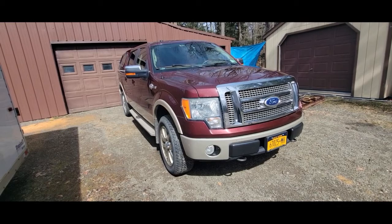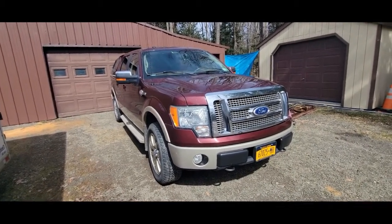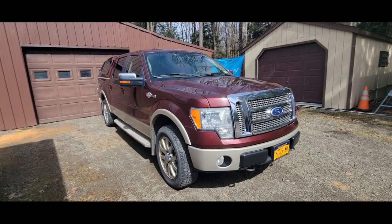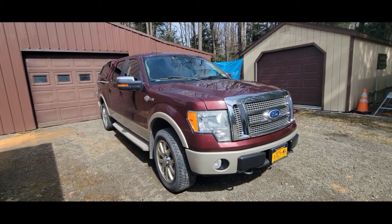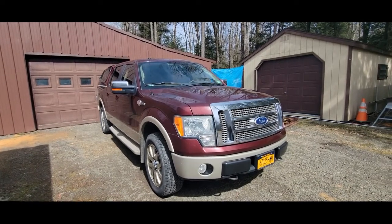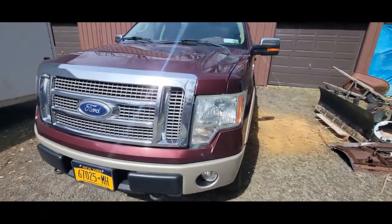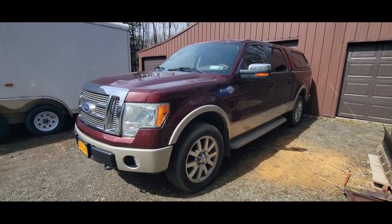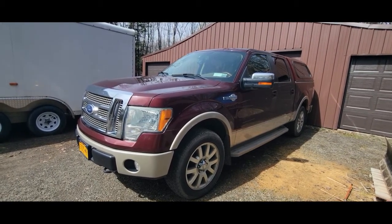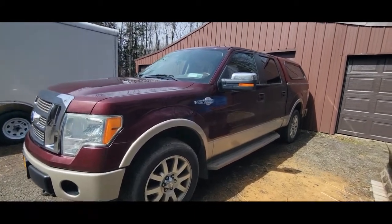I've got a 2010 F-150 King Ranch. I've had it for about six years now and it's got 160,000 miles on it. It still runs pretty good, handles and rides nice. The King Ranch version gives you everything — navigation and all the goodies. But we've got New York rust and I can't afford a new vehicle with prices so high, so I want to do a couple more repairs. I try to keep my vehicles in decent condition and I can do the mechanical repairs pretty well.